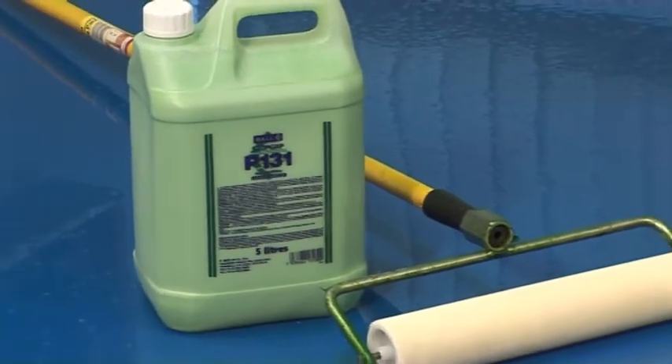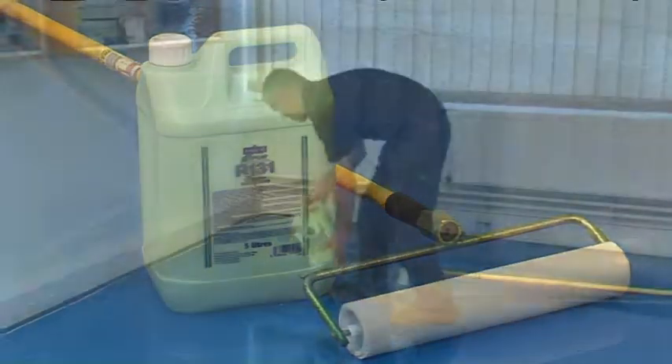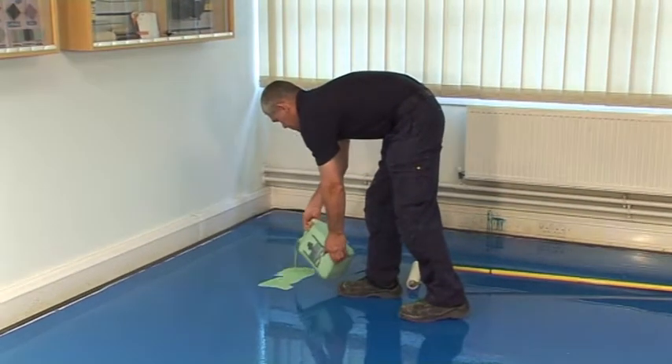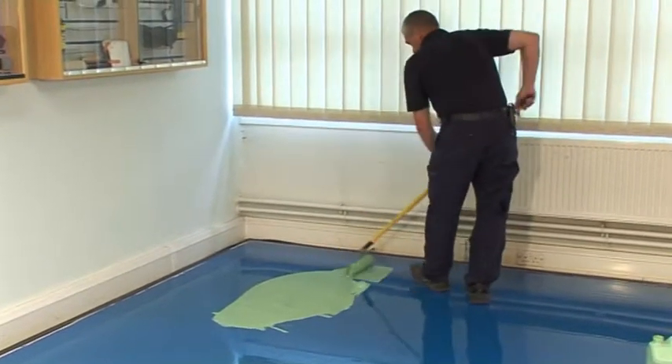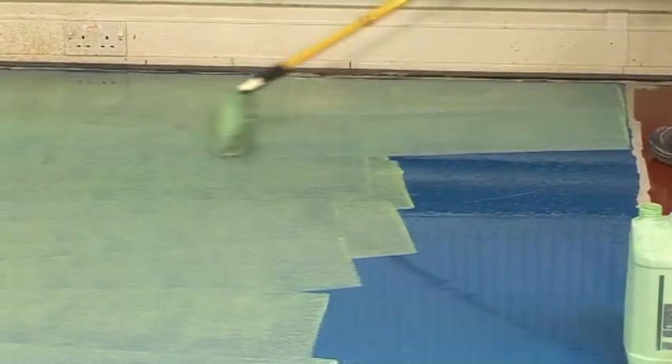Stopgap P131 is a general-purpose neoprene primer designed to promote the adhesion of Stopgap smoothing underlayments to smooth absorbent or non-absorbent surfaces. It can also be used to prevent unacceptable rapid drying of adhesives and smoothing underlayments.